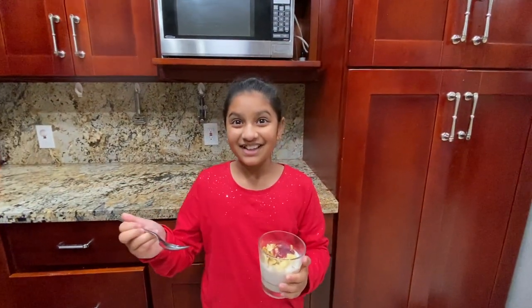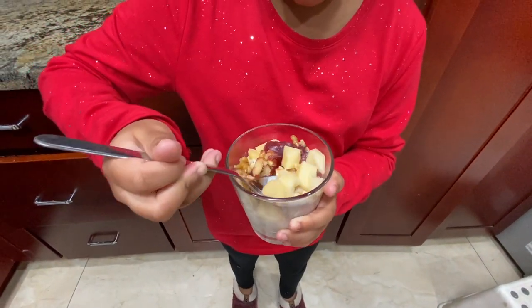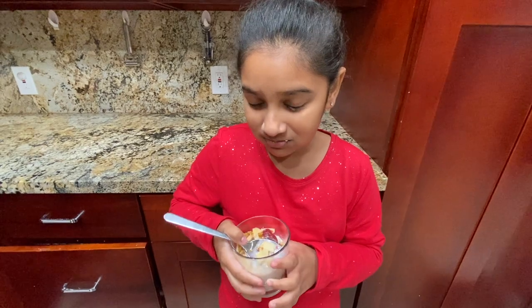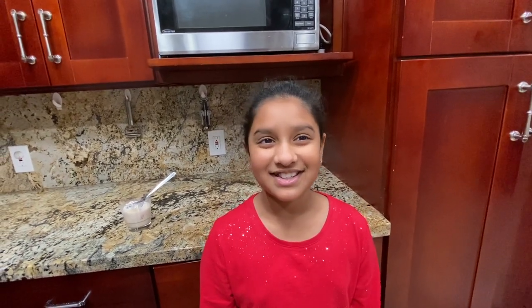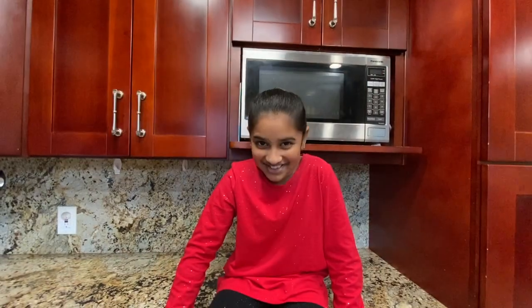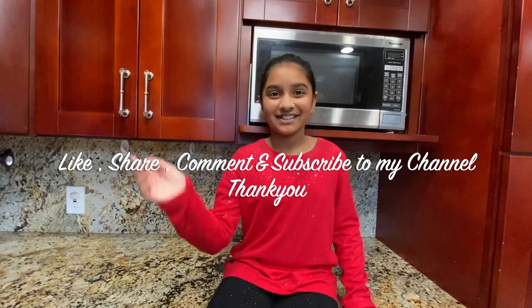Okay, finally it's tasting time! Wow, look at this — so yummy! That just tasted so good, so nice. It's a healthy dessert — it tastes like a dessert but it's healthy. The apple crunchiness, the oats, the milk — it's so delicious. And the honey made it nicely sweet. If you like this video, try the recipe and give me your feedback. Don't forget to like, share, comment, and subscribe to my channel. Until then, bye!